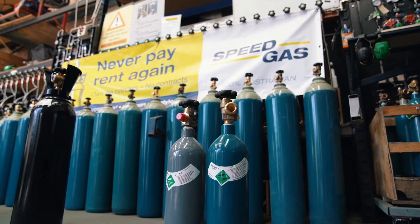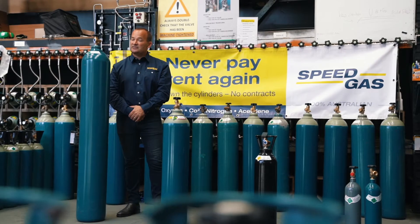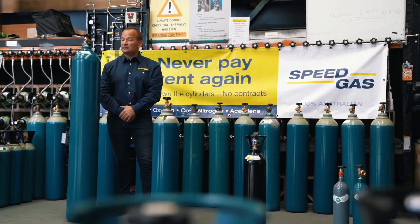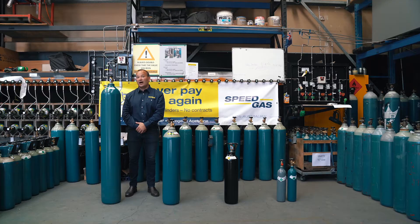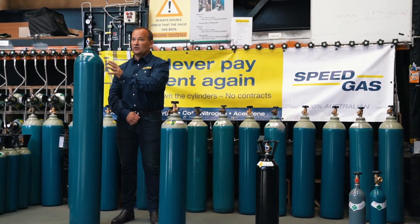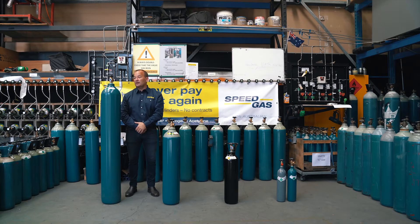Secondly, the colour of the cylinder. The colour of the cylinder also helps you understand what gas is inside the cylinder. For example, the G size cylinder on my right here has argon in it, and the fact that it's one colour tells you that there's one gas inside. In this case, this peacock blue cylinder is pure argon — no mixed gas, one gas.